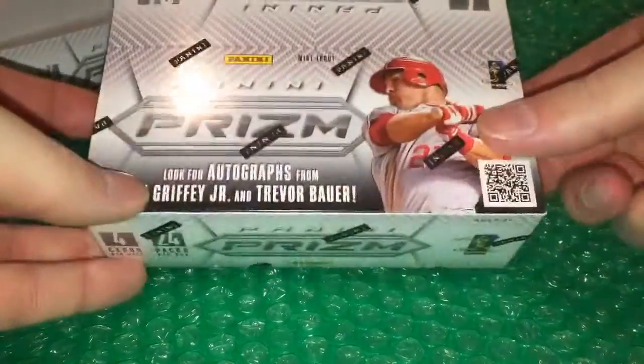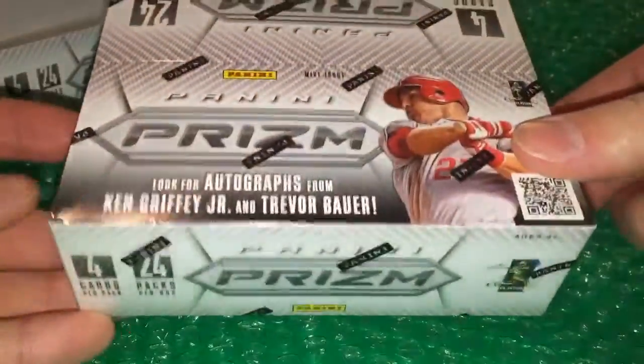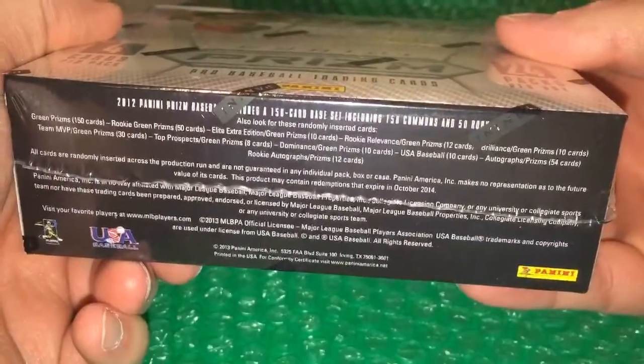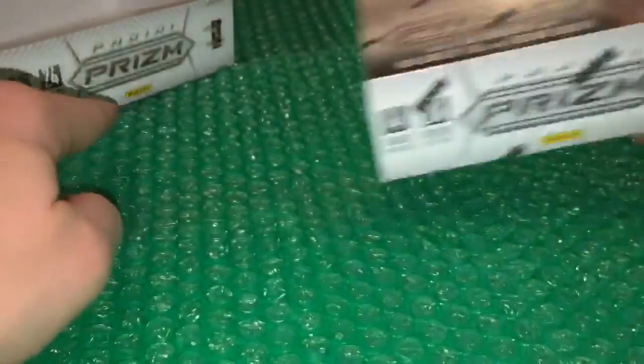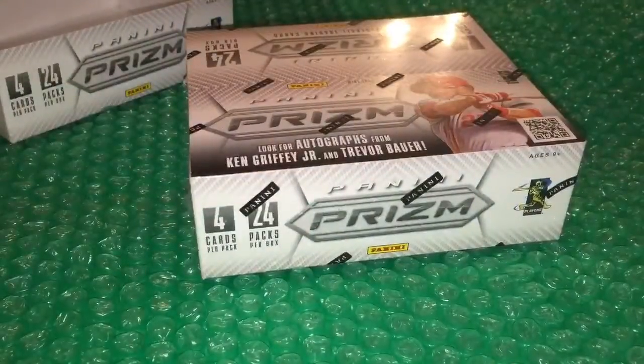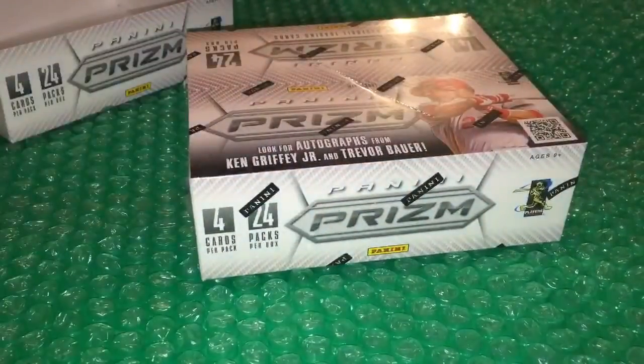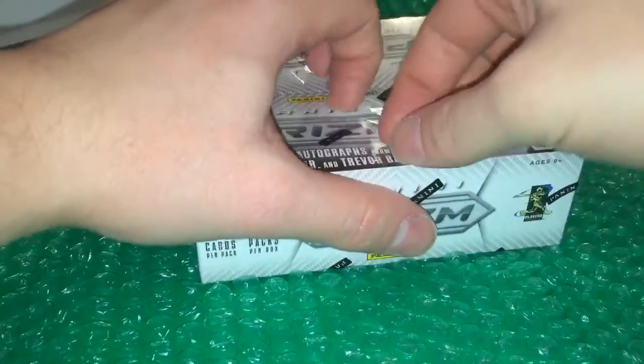What's going on guys — another box break, 2012 Panini Prizm Baseball, 24-pack box. Looking for those autographs, realistically looking for the Prizm cards. Here are the odds if you're interested — you can pause it. This is a box of it, and as I've said in the other videos, I'm going three of this exact same type of box: 2012 Panini Prizm Baseball, MLB PA licensed product.